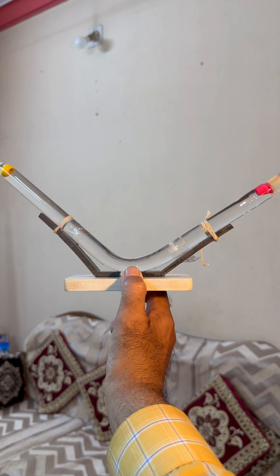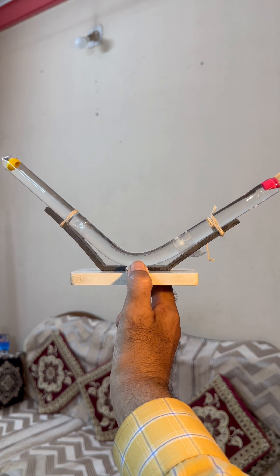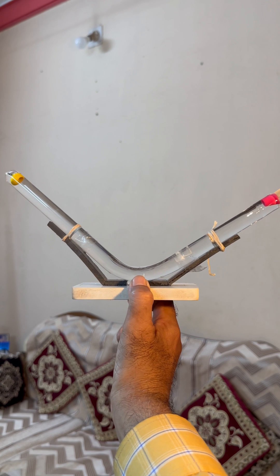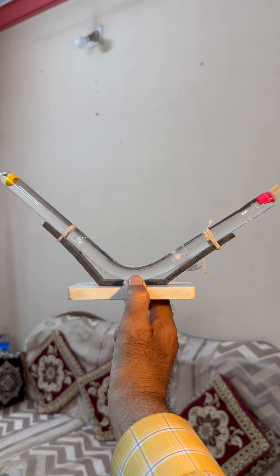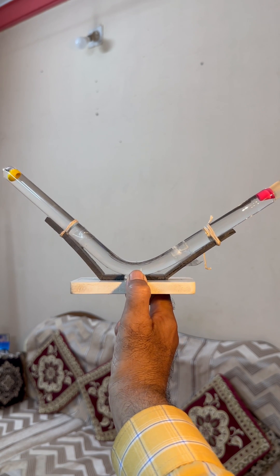Look at the structure please. This is a glass tube in the form of a V wide angle. There is water inside and two light materials are floating on the top. You can see one side pink and the other side yellow.